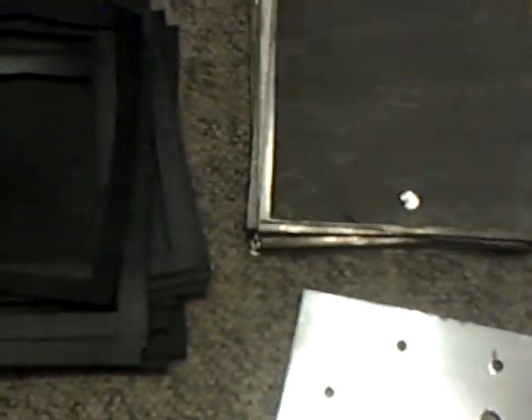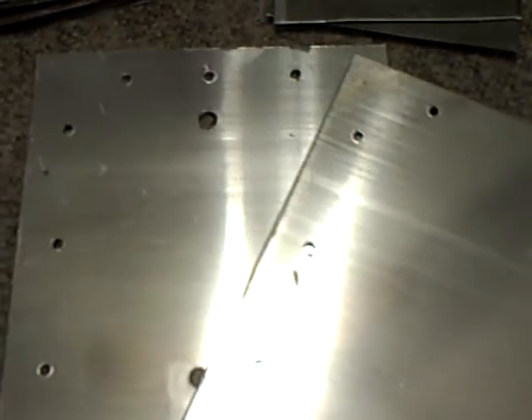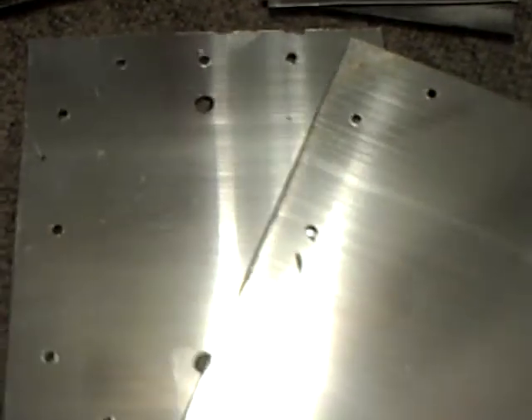This right here is my new project and I'm fixing to start putting it together. 21 plates, 6 by 7 and 3 eighths. It's a dry cell, but it's going to have tubes running all the way through the length of the cell on top and bottom. We'll see how it works.